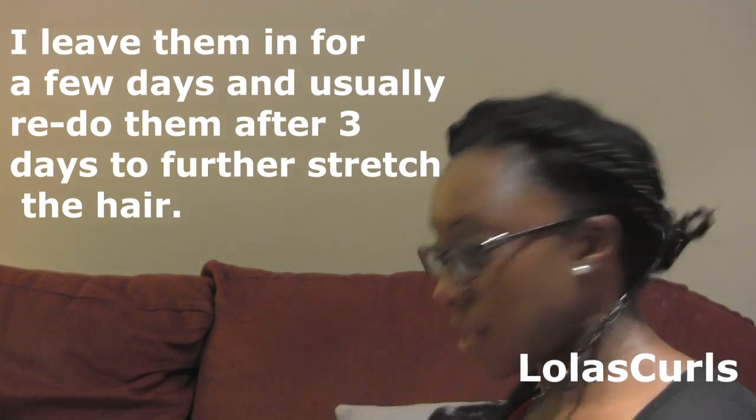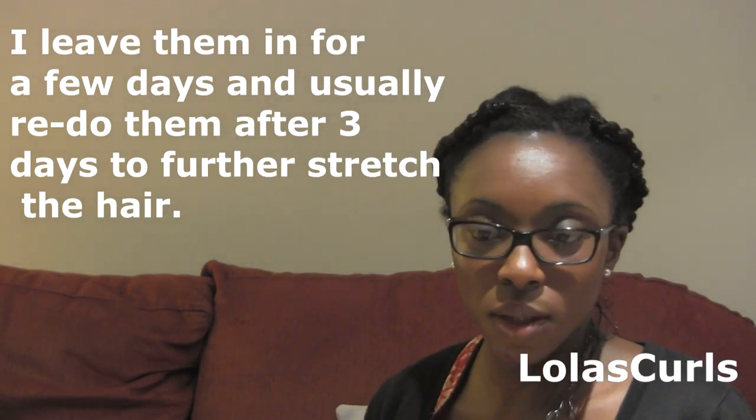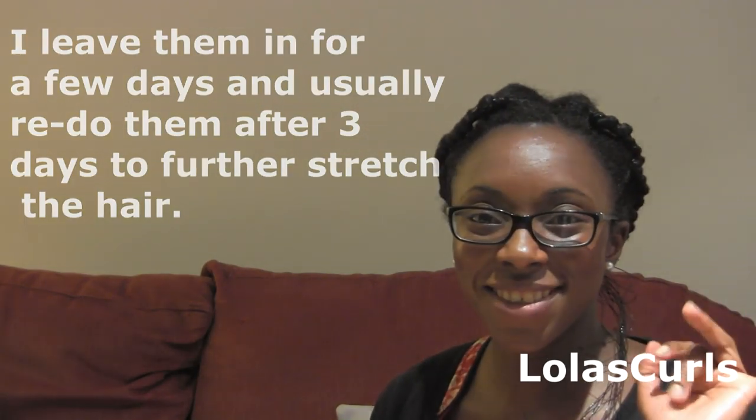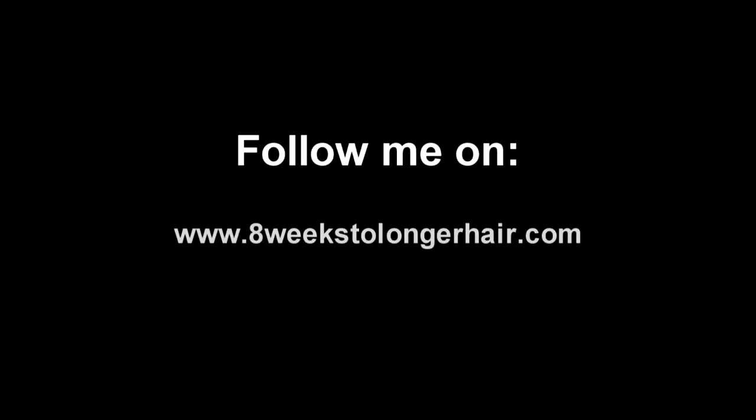Alright guys, thanks for watching. See you at the stretched result. Bye!